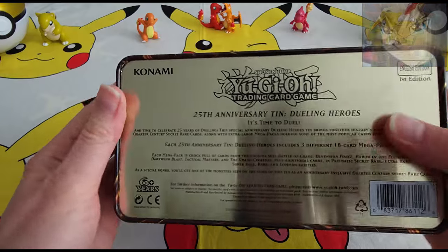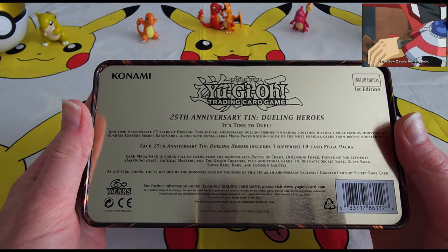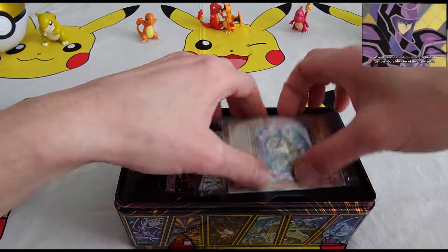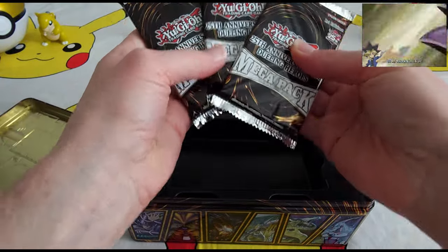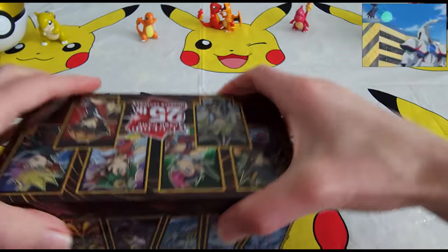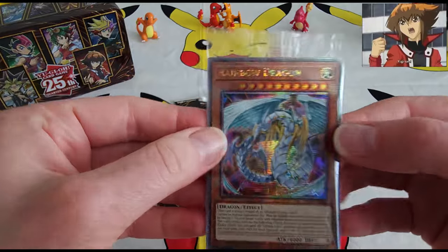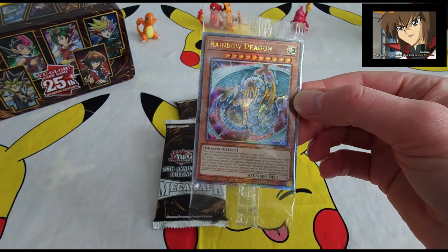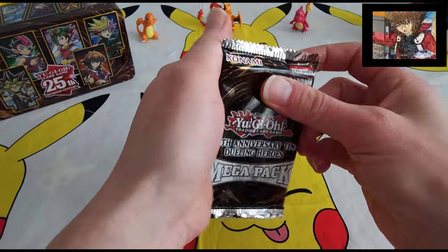Let me show you guys the bottom as well — this is what we've got. Hopefully there's something good in here. Let's take out all of our packs. Close up the tin. We've got our rainbow dragon in here — very nice. Let's start.